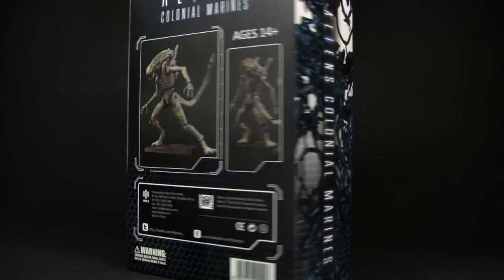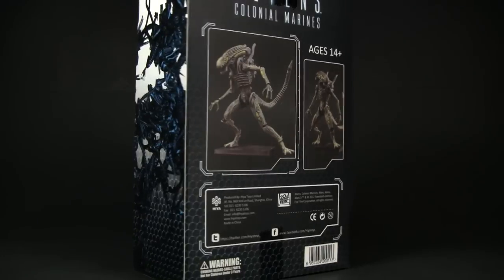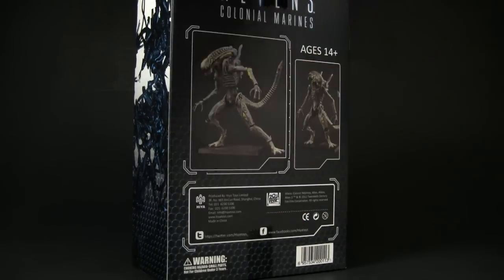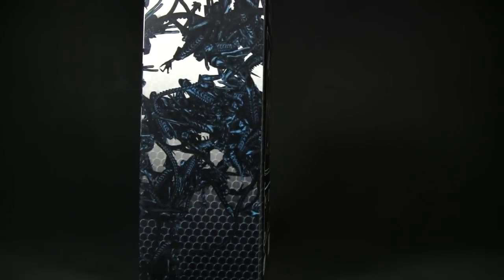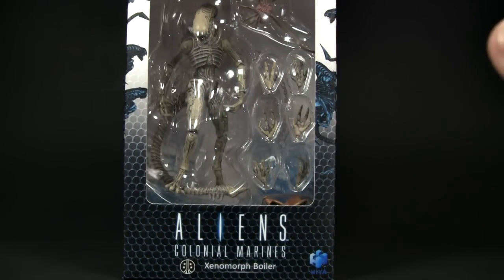We'll just spin the box around real quick — you'll see the photography on the back. It's got a nice matte finish box, you can see the light reflecting there. The shiniest piece would be the tape on the bottom, but I love boxes done in this finish, and of course the figure is there in a nice plastic tray.